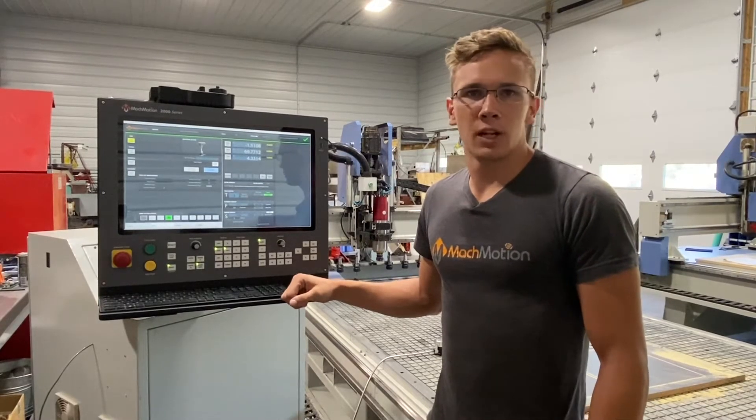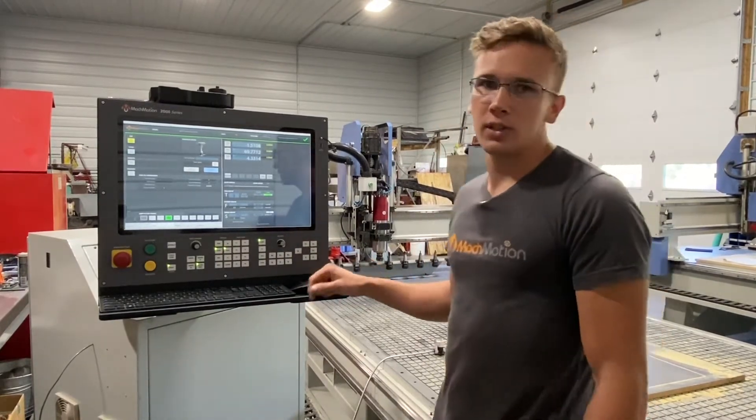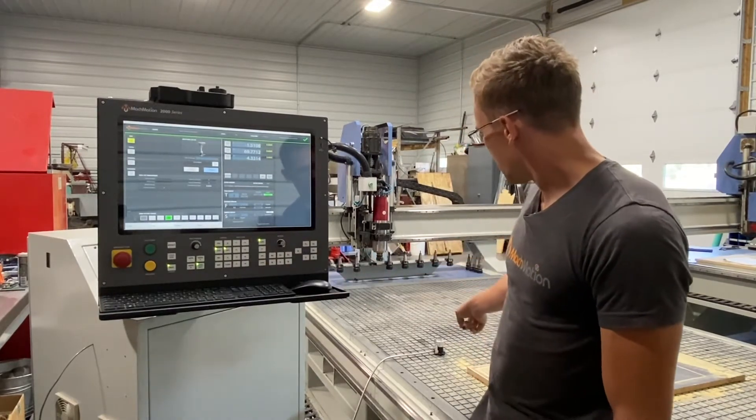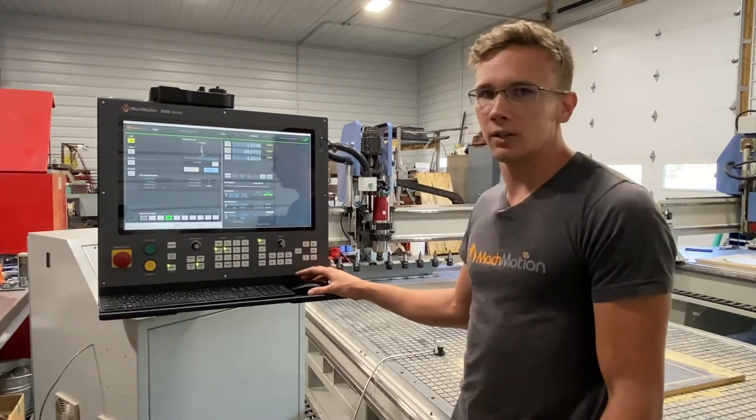Hey everybody, welcome back to another MachMotion demo. Today I'm going to show you guys the retrofit kit we installed on this new CNC router frame. I installed a wine rack tool changer and an automatic tool setter to make tool changing a breeze. I'll give you a rundown of what that looks like now.